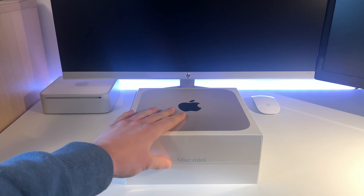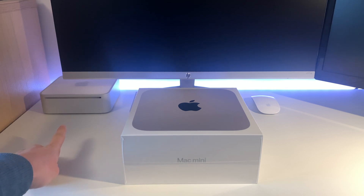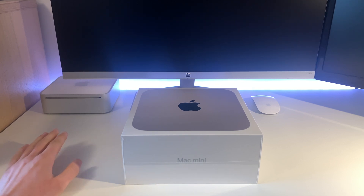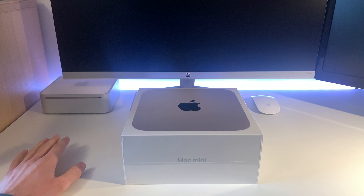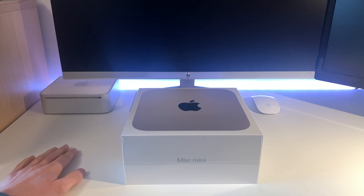It's replacing, believe it or not, this Mac Mini 2009 in the corner here, that has lasted me the past four years. I bought it secondhand for only about 70 or 80 pounds, and it has amazingly lasted this long with a Catalina patcher.